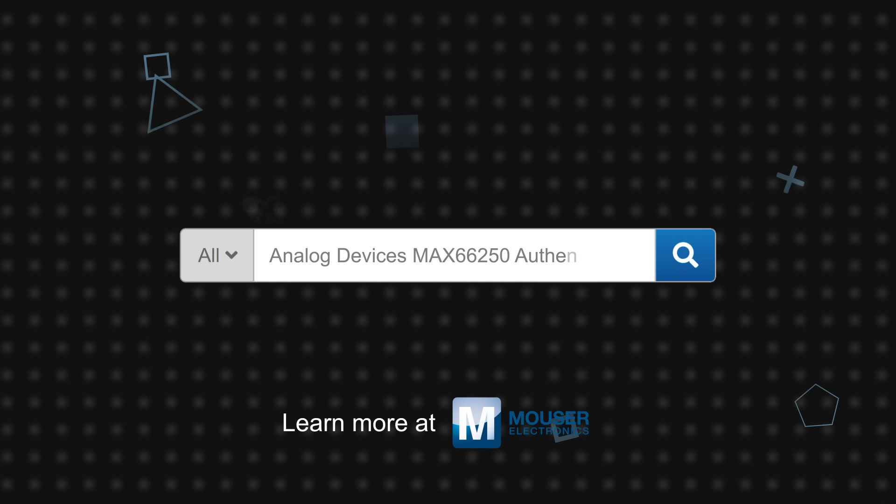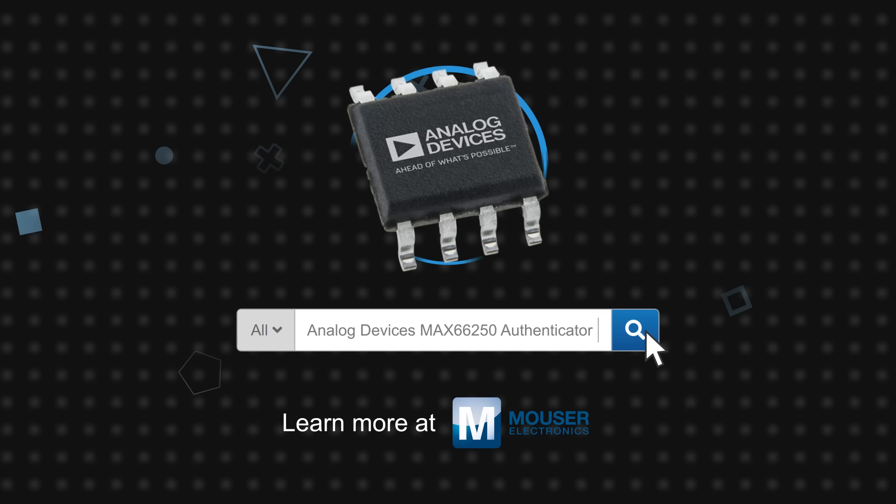Analog Devices MAX66250 Secure Authenticator is available now on Mouser.com.